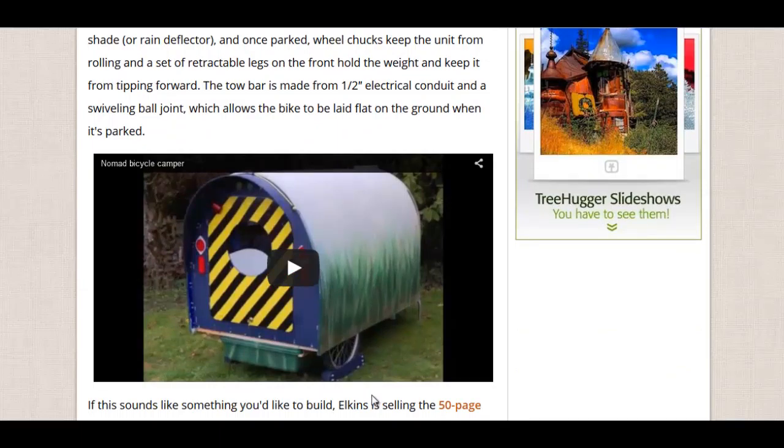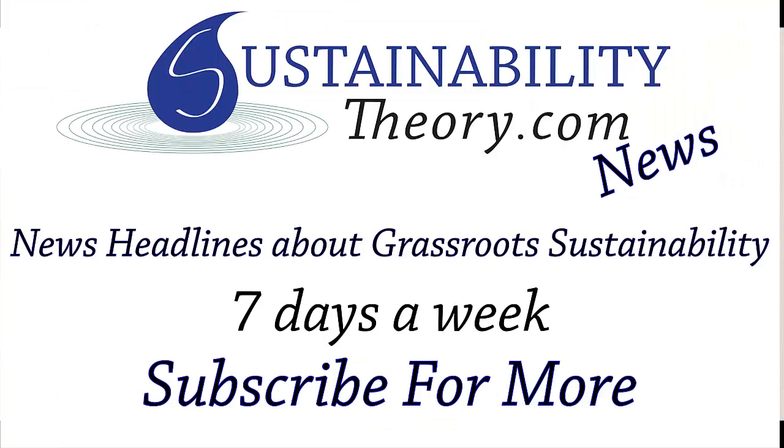If you'd like to read more about it, the link will be in the description. And if you'd like to see more news headlines like this, subscribe to my channel. Have a great day.